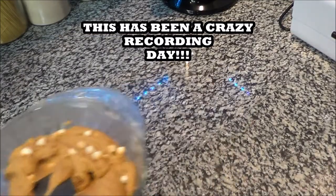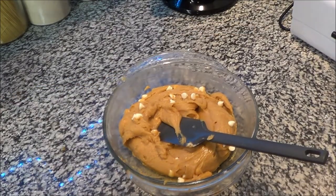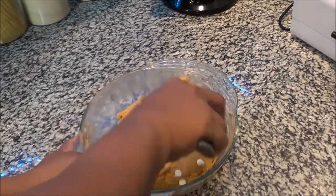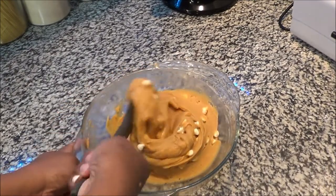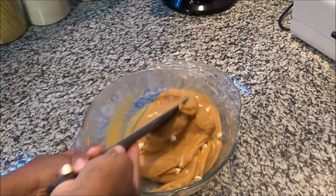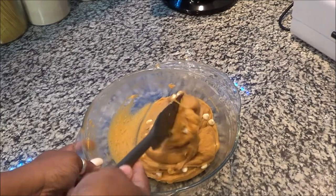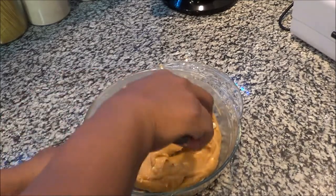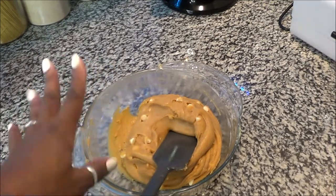The camera was backwards again — but all I did was put the chocolate chips in and fold them in. I showed how I used the spatula versus the whisk to get everything incorporated. You don't want to over-mix it, so once you fold those in, it's time to put them in the pan.